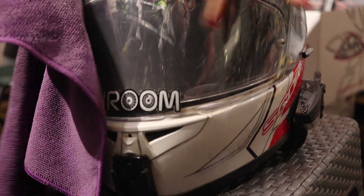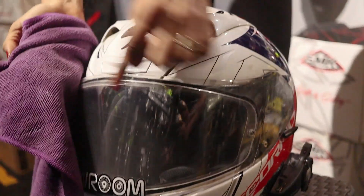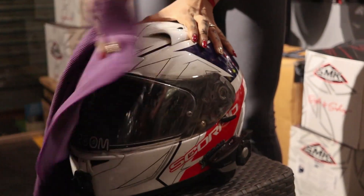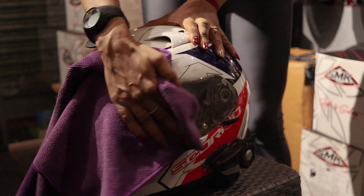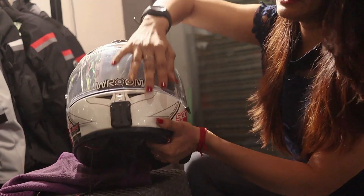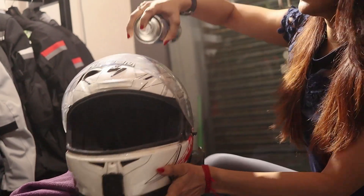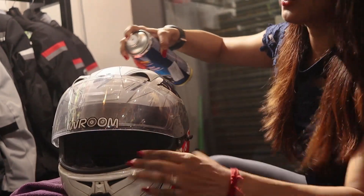If you clean your visor normally with water, it is possible that scratches will come from the dust particles. So you don't want to do it that way. Now we will do the interior part — first, open it. You can also clean the interior of the visor because there is also grime buildup on the inside.